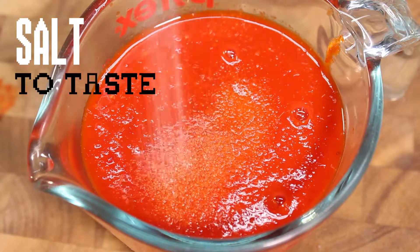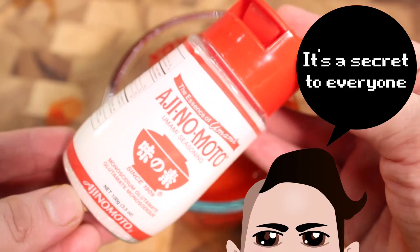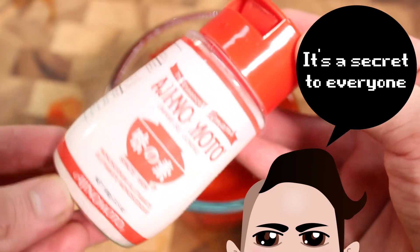Then, you can season it to taste with salt and the secret ingredient — MSG. You can leave it out though.